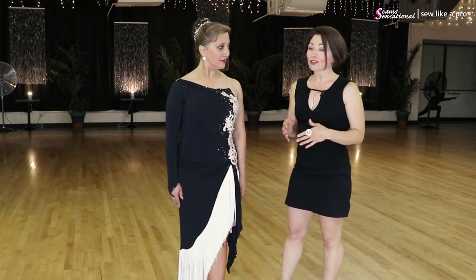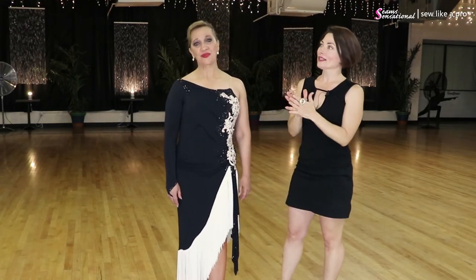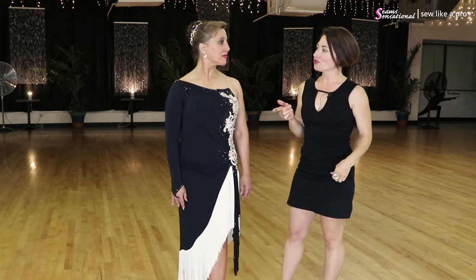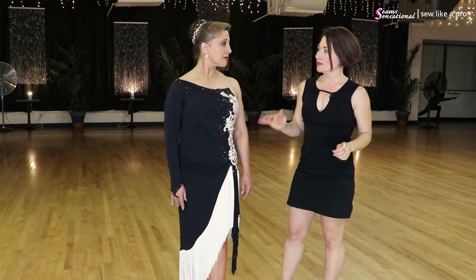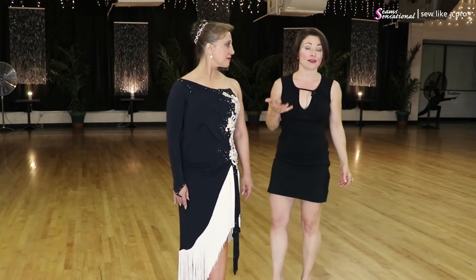I need all the help I can get! Absolutely. I think out of the three dresses you wore this evening, this one makes you look the tallest, and that's because it's got those five elements.